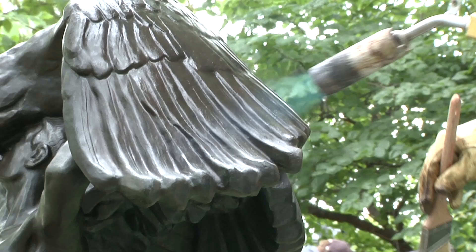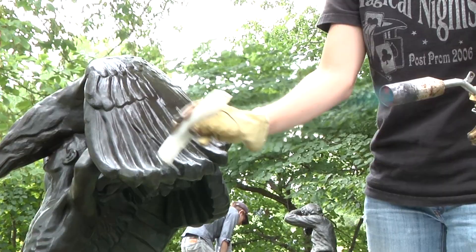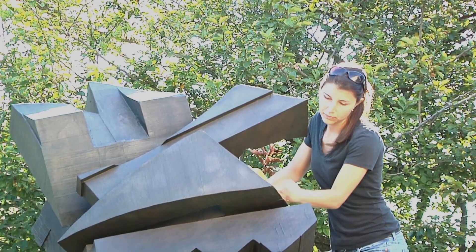When waxing, it's really important to achieve an even and complete coating, because any portion of the metal that's left uncovered will corrode quickly and preferentially. The wax is allowed to dry and the metal is allowed to cool. Then we use soft rags and brushes to buff the surfaces to a shine. After proper waxing, water will bead up on the surfaces. The coatings last about a year, and then the process gets repeated.